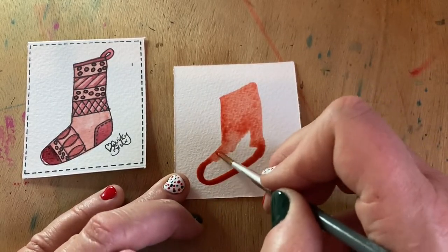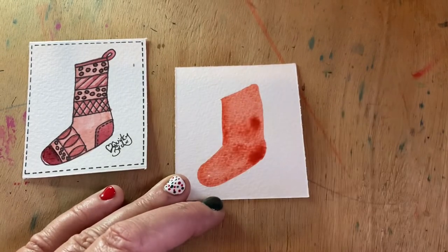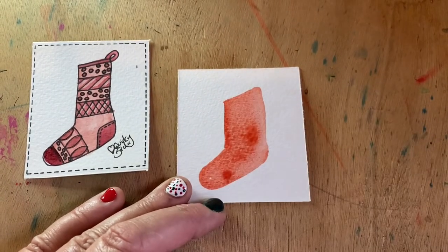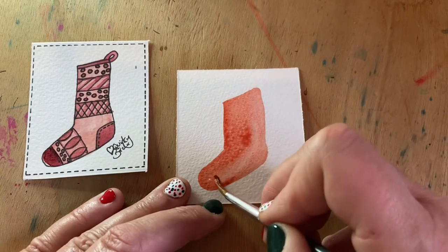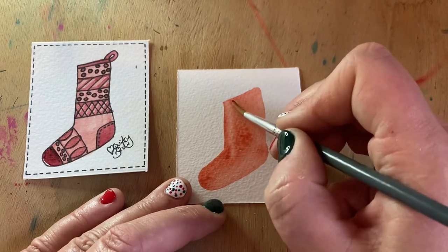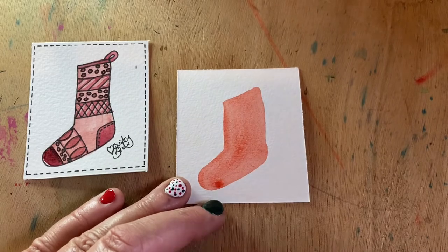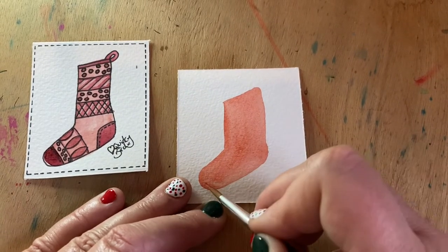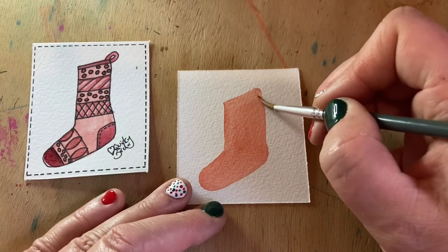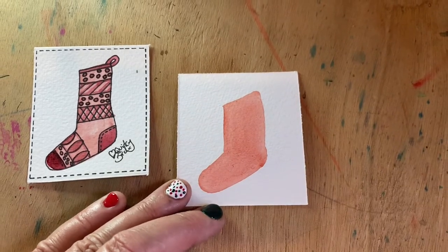What I'm going to do is just do a complete light covering of this red. We'll use the lift-off method just to lift away any of that excess paint. You just want a really nice soft background color, and then it's to that color that we'll start to add our patterns to the little stocking.